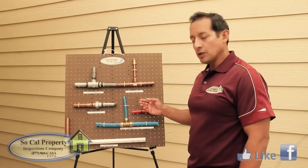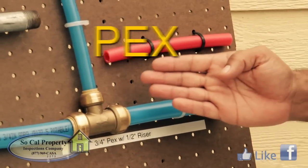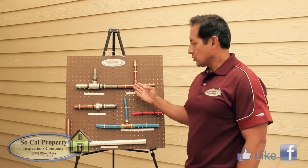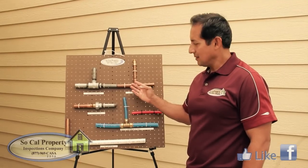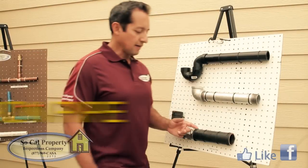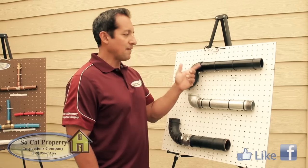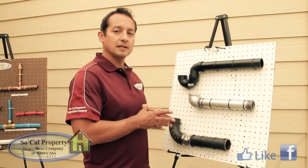The supply lines are going to be copper, galvanized, PEX plumbing, and PVC for the main water line. Copper is durable but it pierces easily. Galvanized is hard but it corrodes on the inside. Here we have some cast-iron pipe, some galvanized pipe, and some ABS pipe. In fact, we can go see some ABS pipe being installed right now.